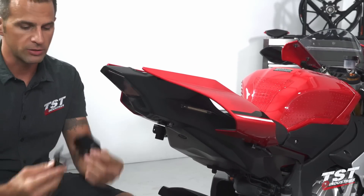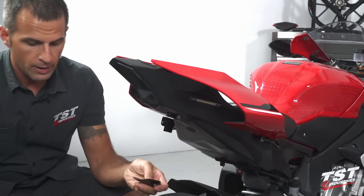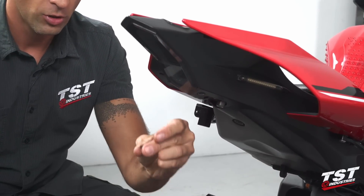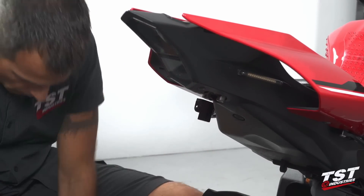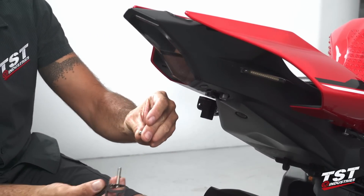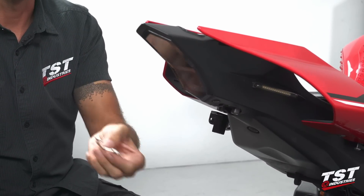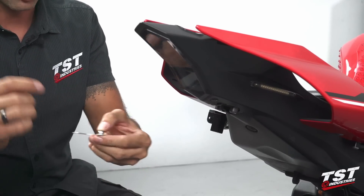A couple of notes before we start installing the system onto the bike. We have our closeout that fits over the OEM geometry left behind by the fender, and to that we will affix the license plate bracket. The hardware used will be the long Allen screw, one of the small washers through one of these slots, and then one of the nuts on top. Note that this washer taken off during OEM component disassembly will have to go back in, superimposed over everything, and then the nuts will tighten down onto that.